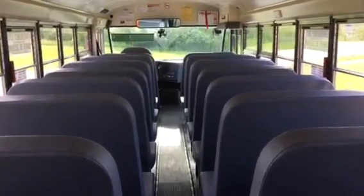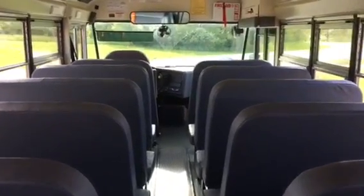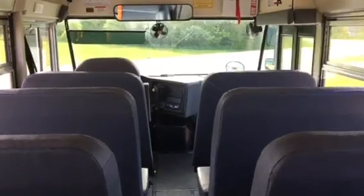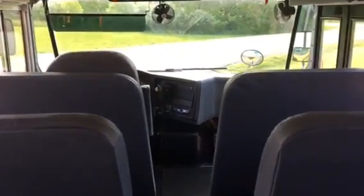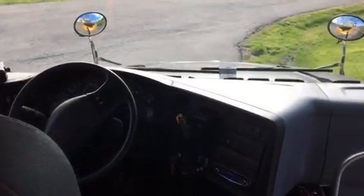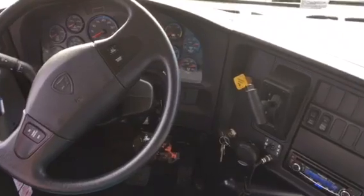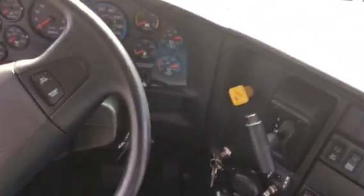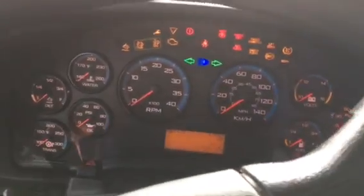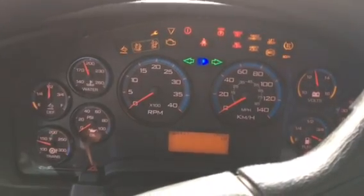I have a treat for you guys today — we are going to do another engine startup video on the 2017 International ICE 300 with the Cummins ISB 6.7 liter engine. I thought I would do this today because the original video is actually the highest viewed video on my channel right now, with over three thousand views and almost four thousand right now. So with that said, let's fire this thing up.